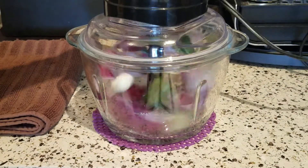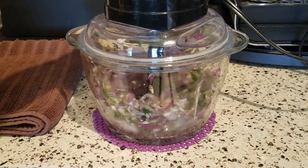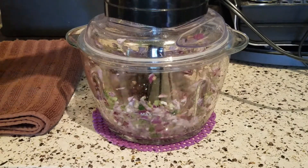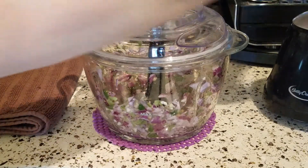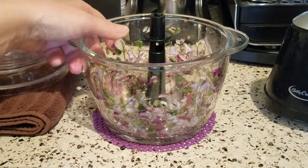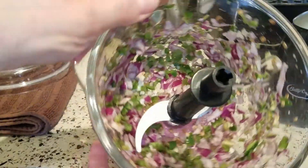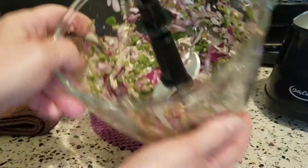Let's get these going first. I don't want baby food — I like to have a little texture in my guacamole. And that is our evenly chopped onions, garlic, and jalapeño.